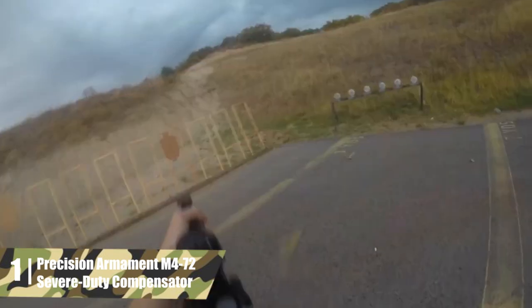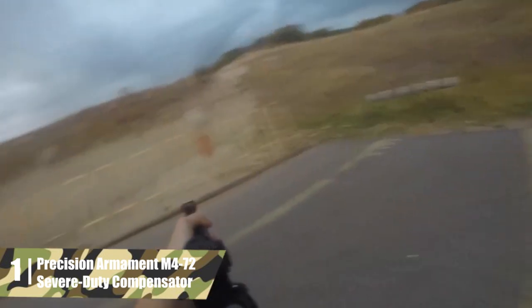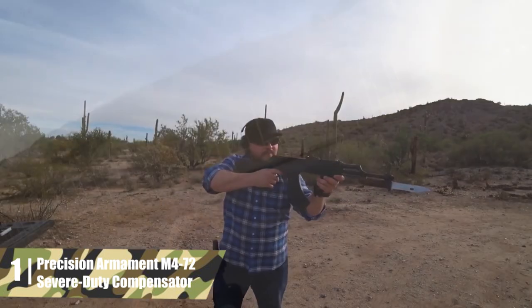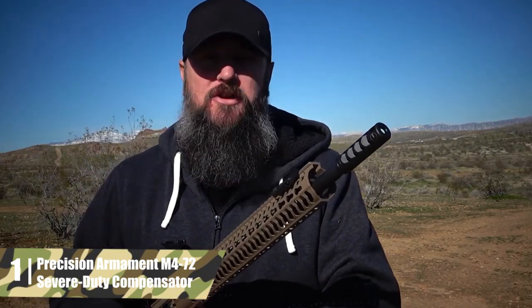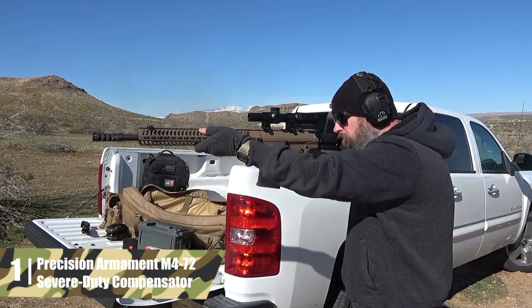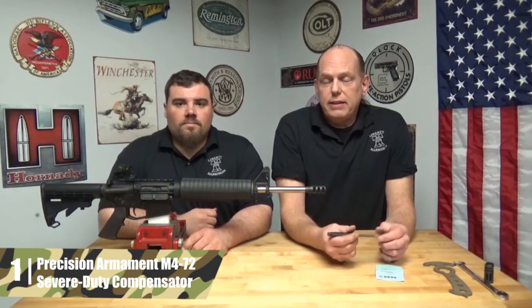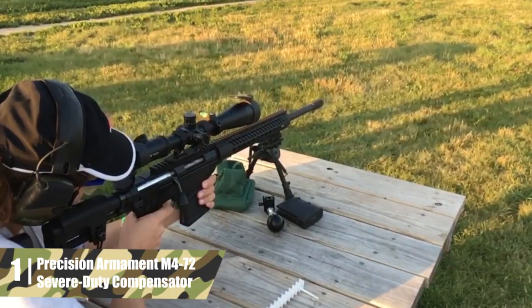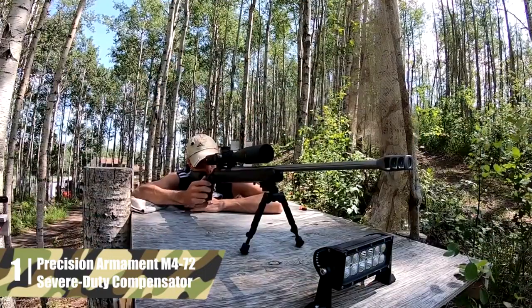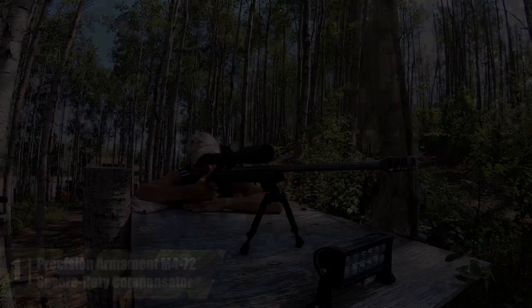The bottom of the compensator is closed, which minimizes your dust signature when firing from kneeling and prone positions and keeps your view of your target clear. For easier handling, the M4-72 is compact and follows the contour of the barrel. It's about the size of a standard birdcage flash hider, so it won't snag on gear or clothing during high-tempo or high-stress shooting. The only thing to watch out for is the concussion — this unit delivers a bit of pop to anyone standing to the side. This model definitely delivers the most bang for your buck and offers excellent recoil mitigation for any shooting context.